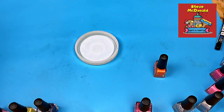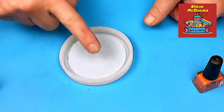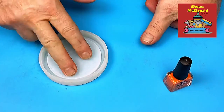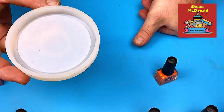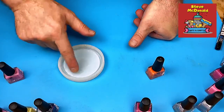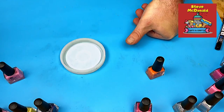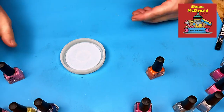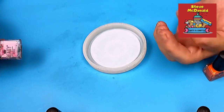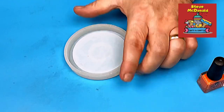Hello, welcome to Steve McDonald's Arts and Crafts. Today I've got my nail varnishes out and I want to see if I can use nail varnishes directly onto a mold. I'm just going to dab a load of colors on it, let it dry, and then pour resin in it and see what happens. If it does stick to a mold, it has quite good implications for lots of other things. So without further ado, let's get on.